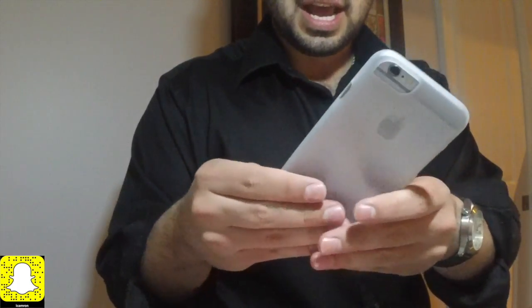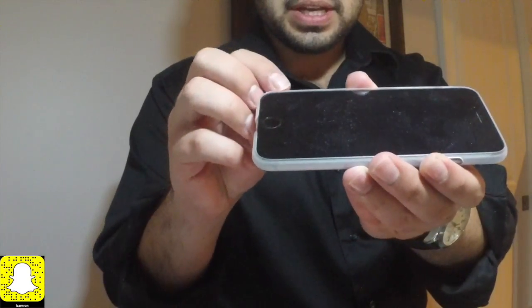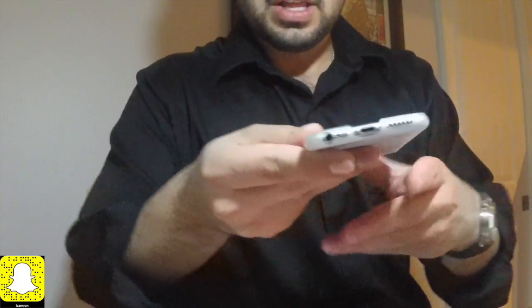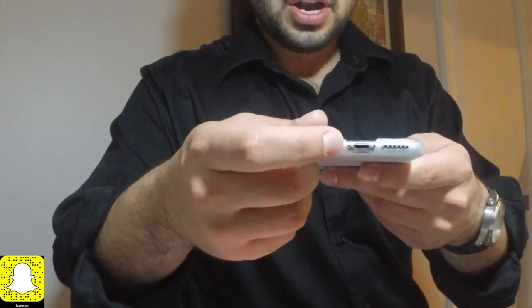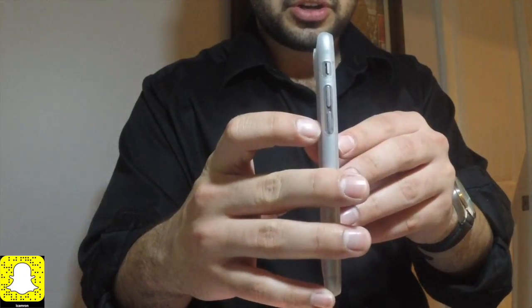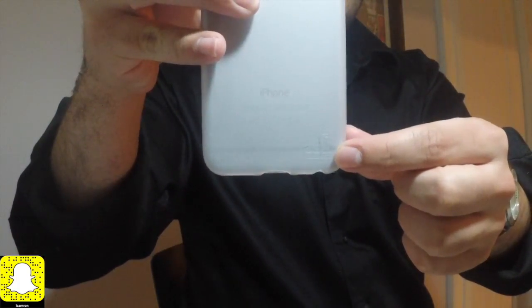It snaps in just like that, and you can tell the protection is pretty good because there is an extra little lip above where your iPhone is. So if you do happen to drop your phone face down, the lip should protect your screen. Of course, slap a screen protector on this anyway. The case feels very great. You have little areas for your headphone jack and your iPhone cord, and then you've got the cutouts for your speaker. You have the cutout for your mute toggle switch, the volume rockers are exposed, as well as the charger port. You also have a little logo right here.